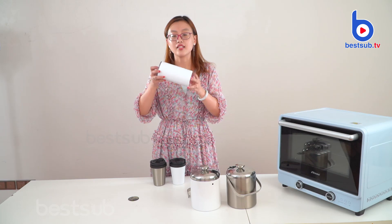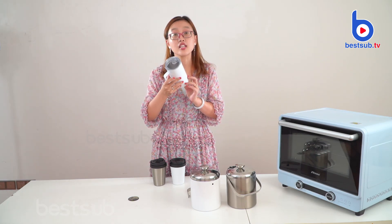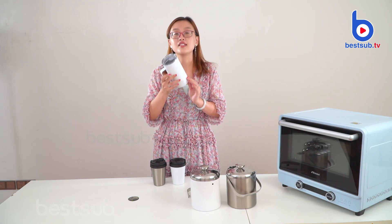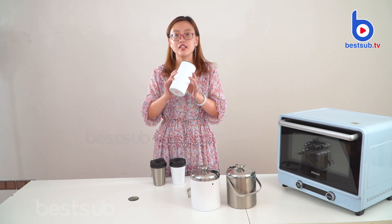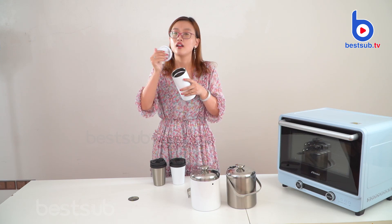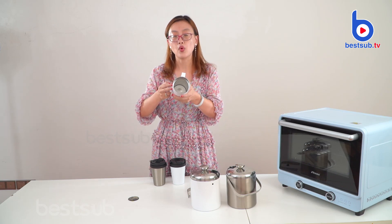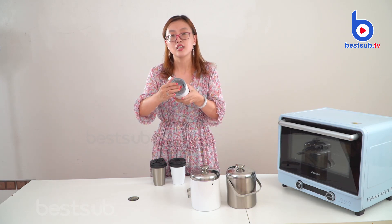We also have another size. You can see this big one. This big one size is 20 oz, equal to 600 ml. This one we also have a plastic lid, and of course it's BPA-free. And this one is also double wall. When you use the lid, you can see this lid is sliding.